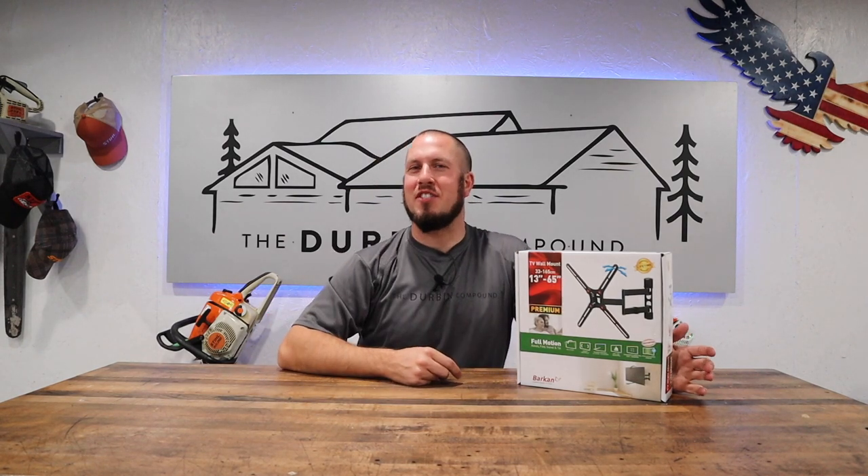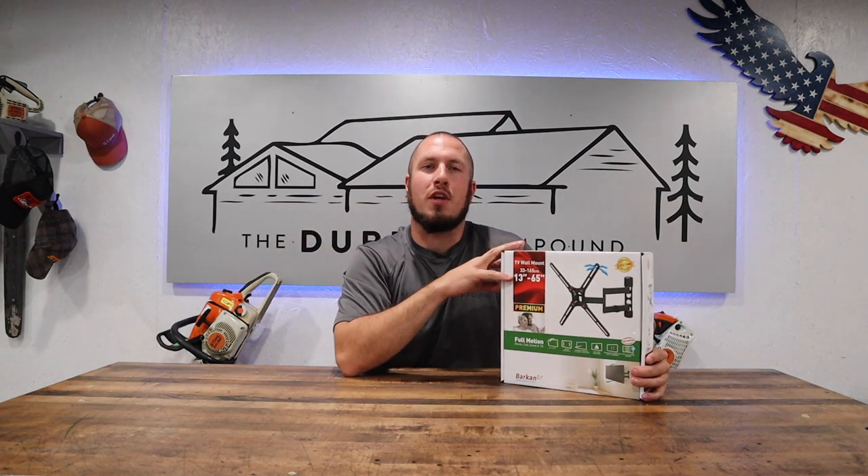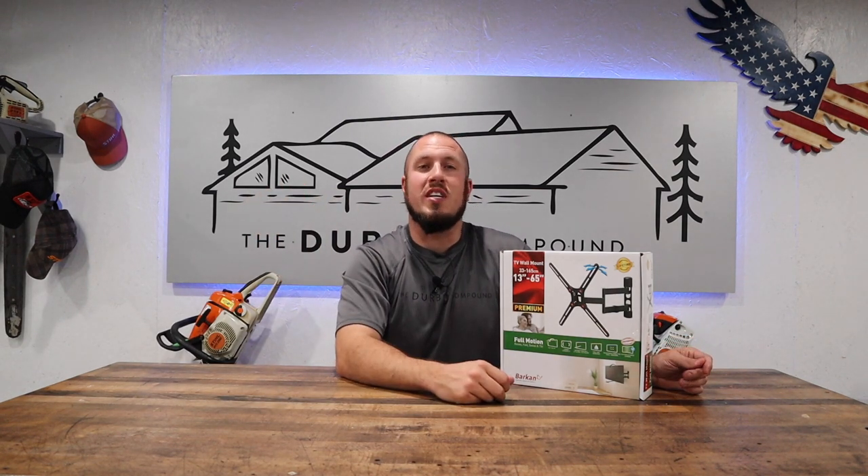What's up everyone? Welcome to the Durbin Compound. If we're meeting for the first time, my name is Devin Durbin. Today we are going to mount a TV on the wall. I've probably mounted 50 or so TVs on the wall using various mounts. My favorite mount is the Barkin mount from Menards. Get ready and strap in, because this is one of those projects where you need a lot of patience — it's never going to go your way no matter how many times you've done it.